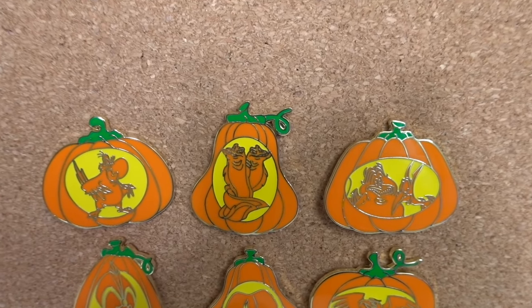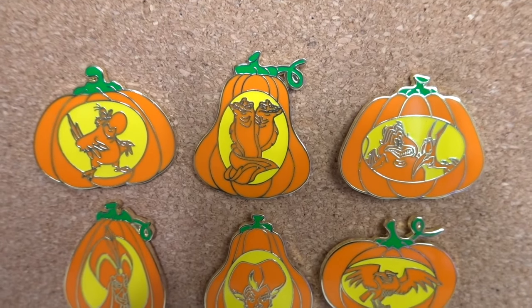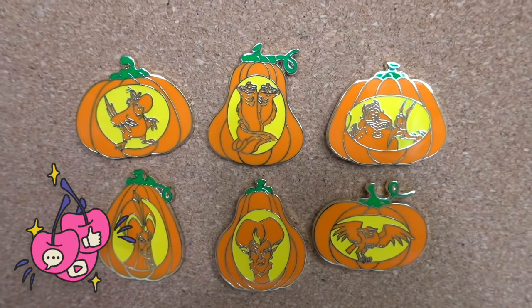Here's a closer look at the six pins that we got today. I'd love to know which one of these is your favorite — let me know in the comments down below. Be sure to subscribe for lots more fun and mystery content, and I will see you guys in the next video. TGFN — bye!